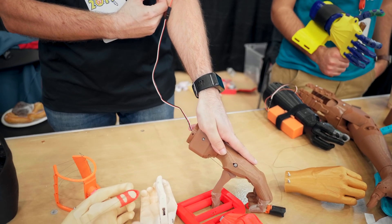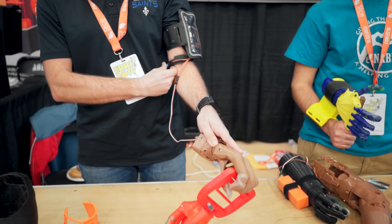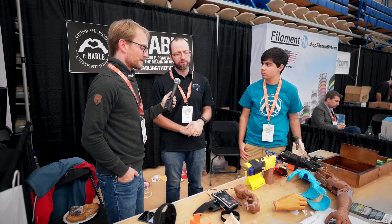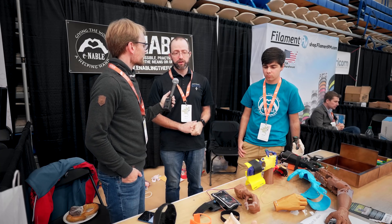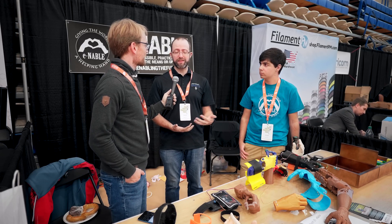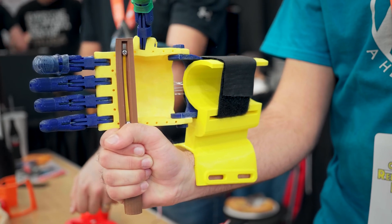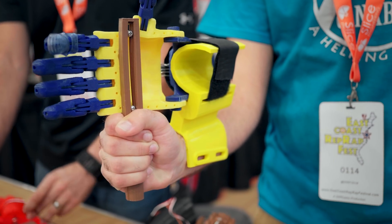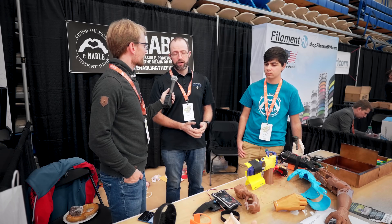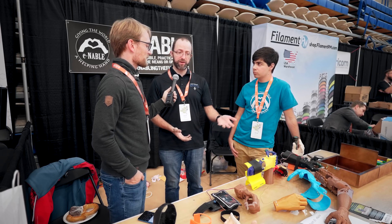So two last questions. How does the process work to get enrolled and start printing hands for people? We have a website — everybody can go and sign in, tell people I have a 3D printer, download one of our designs, print it up, submit some pictures, and you'll get a digital badge saying I can make this design and we'll approve you. Then you're set to start getting matched with people. We have another website that will match you with the recipients. A recipient comes in, they upload some pictures and their location, and we try to match them with somebody that's local to them. And they print the hand and give it out.